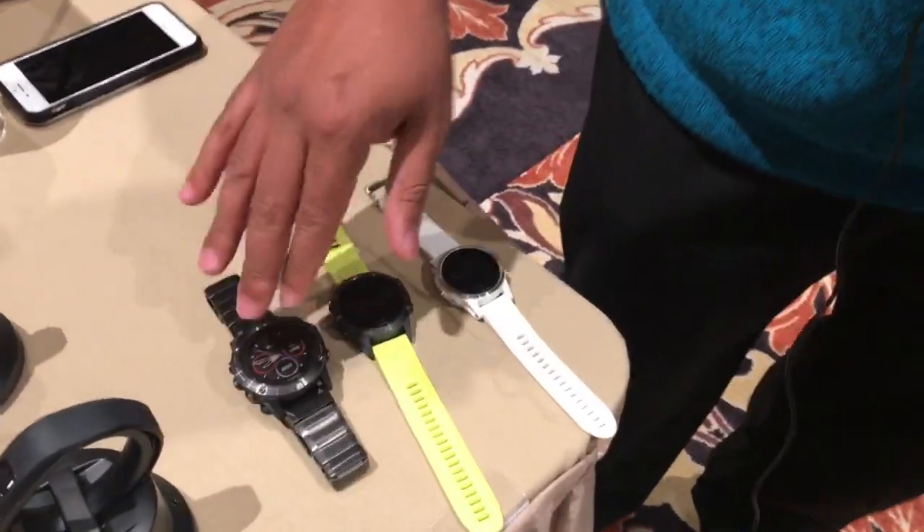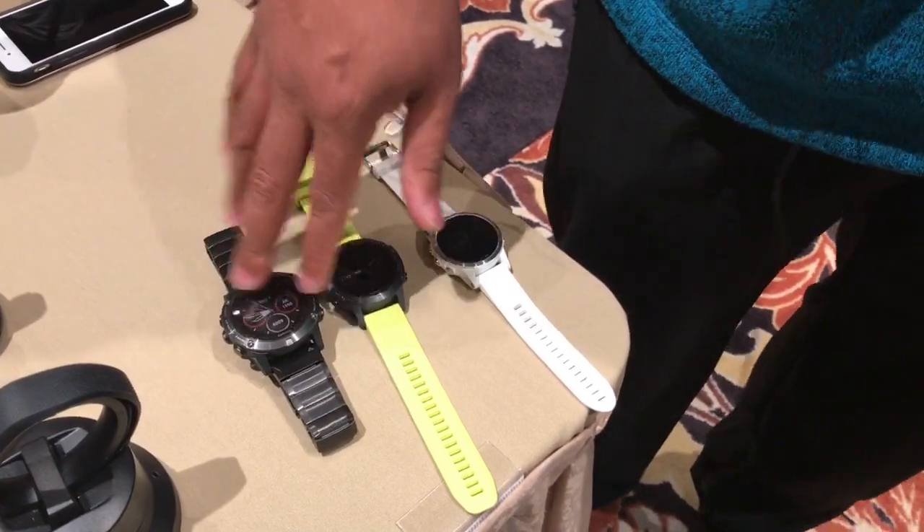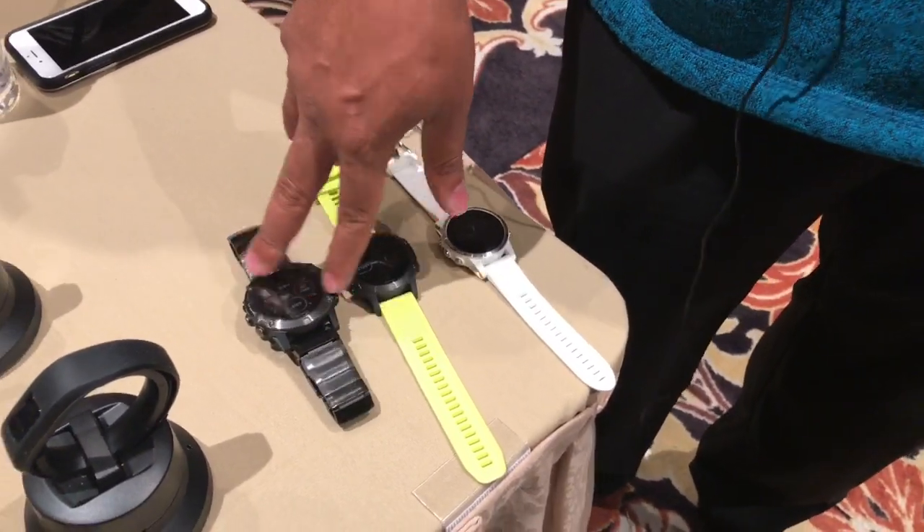The special thing about the 5X is that it's pre-loaded with US Topo Maps and Cycling Maps as well. With that information, you can tell the unit if you have to run, for example, for five minutes, and it can actually calculate that time because of the mapping on it and give you suggestions on routes that you can handle with the watch.